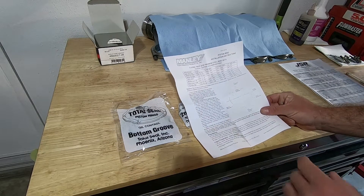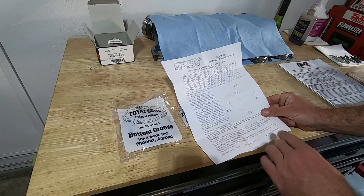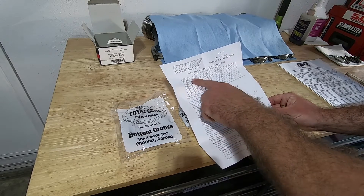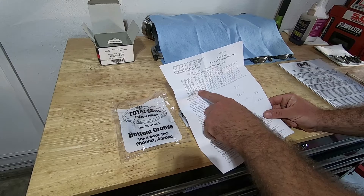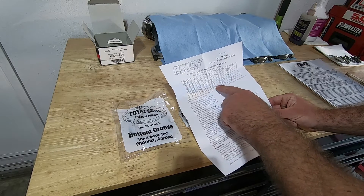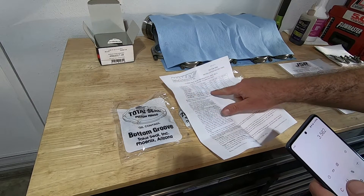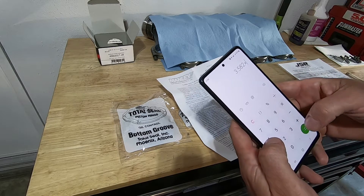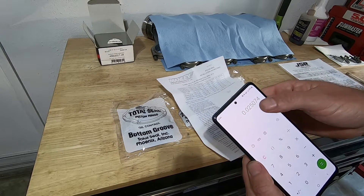First we need to get our sizes down. The oil ring minimum is 15 thousandths and maximum is 30 thousandths as recommended by Manley. It gives us some different options for how to set our other ring gap: mild boost up to 15 psi, medium boost 15 to 30, high boost 30-plus, and it gives you a multiplier for your bore to get the recommended ring gap. I like to go with medium boost, 15 to 30 pounds — multiply the bore by 0.007. We've got 3.582 times 0.007, and our recommended ring gap is 25 thousandths.